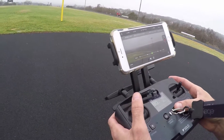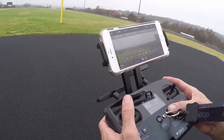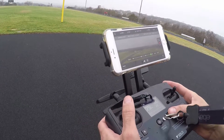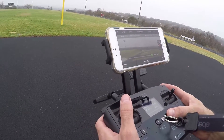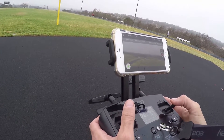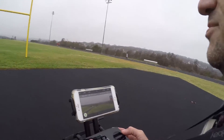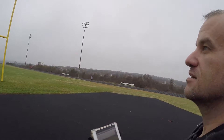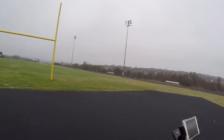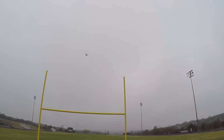We should set a waypoint that goes through the goalpost, goes around the goalpost, and then lands in front of the goalpost. That sounds like an accident waiting to happen. We should do that with the one that has prop guards. Sounds fun — let's try it!